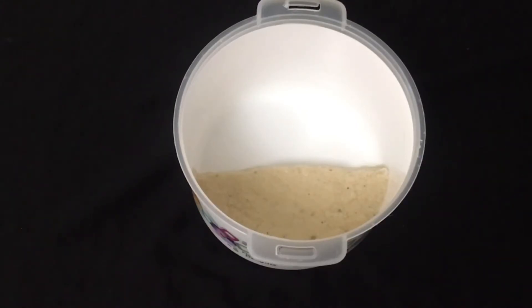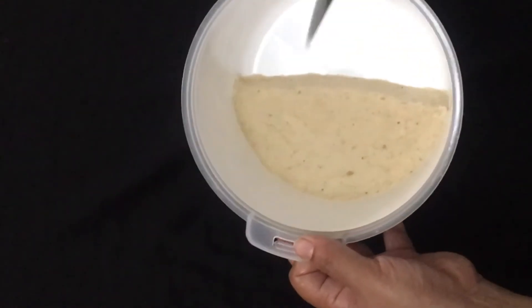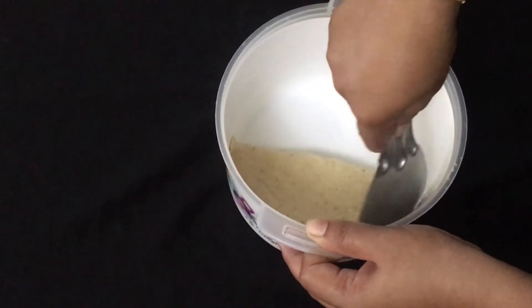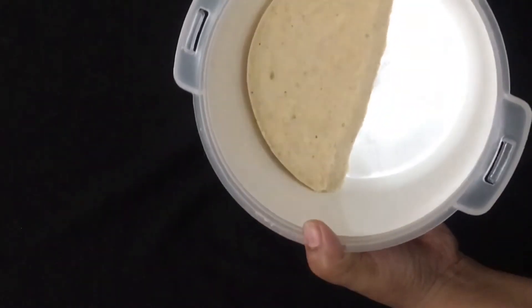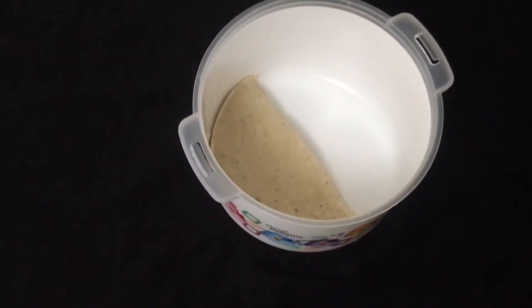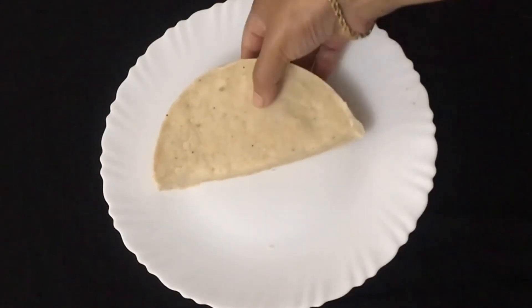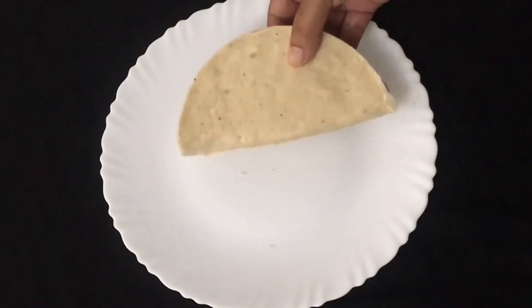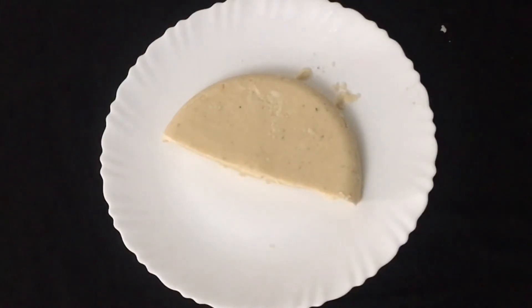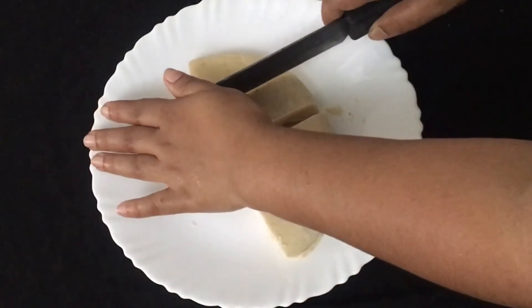We have to put the coat on and place it properly. Then paint the other side as well. We cut it into a small bowl step by step.